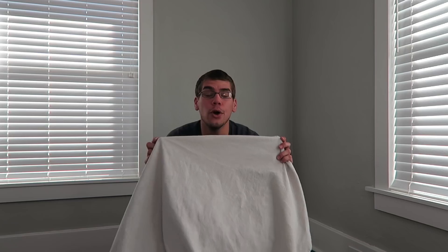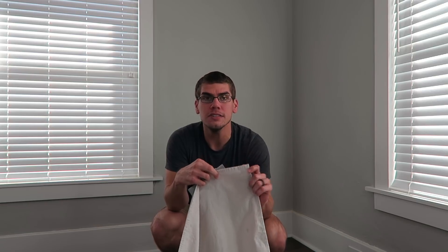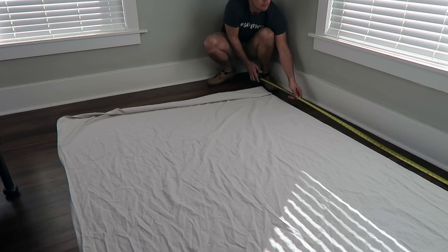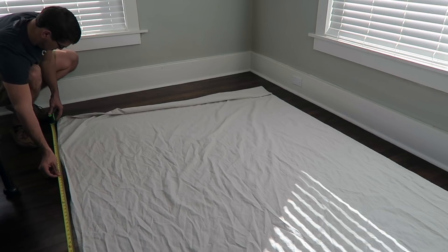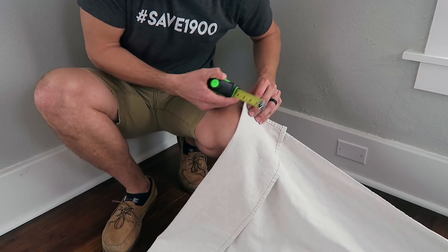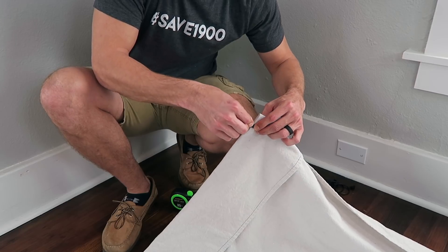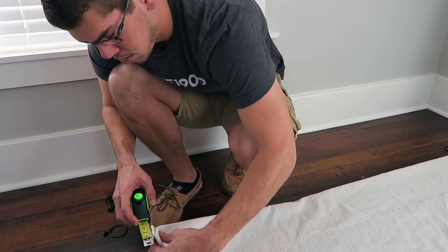Now we're going to lay out our drop cloths to create our curtains. I'm going to show you how to do it in a pleated way, but if you didn't want to do that, all you would have to do is take your curtain rings, attach them evenly across the top, and put them up on your curtain rods. For measuring, I put up my wood dowel, put up one ring, and measured from the floor to the bottom of the ring clamp — I got 91 inches — and added an extra two inches to create a little drapery effect on the floor. I'm adding seven pleats per panel using the rings, with an inch-and-a-half pleat, starting on each end.